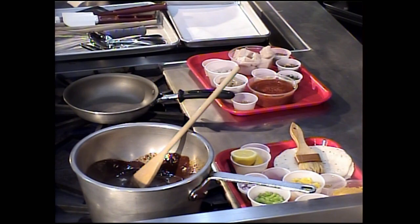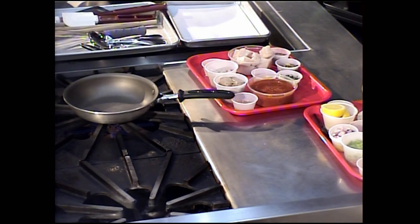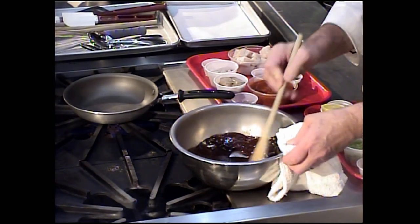Let me pull that off the fire and bring back the bowl so we can take a good look inside. We want to cool down this ganache.